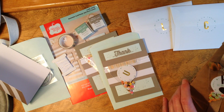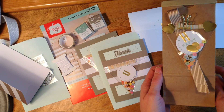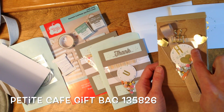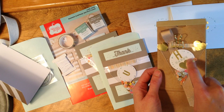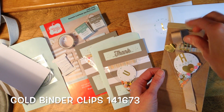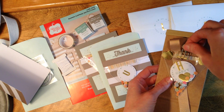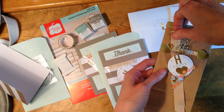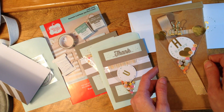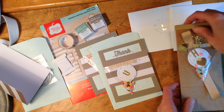My second project is actually a petite cafe bag. I created a cello bag stamped with 'Happy' — this clip we sell individually but it is also in our Perfectly Wrapped Party Kit. The ribbon here is Delightful Dijon, a new ribbon. Those are the two things I added plus the bag to make a fun little treat holder.